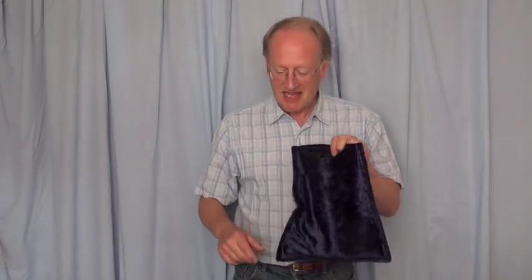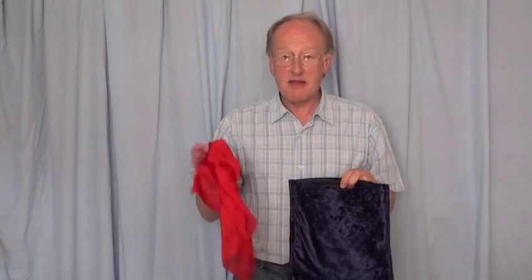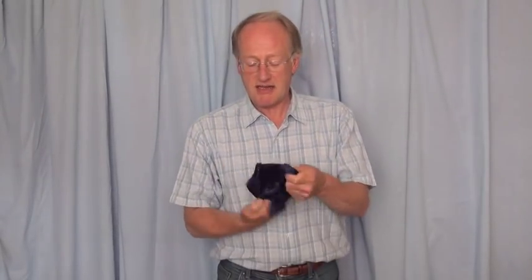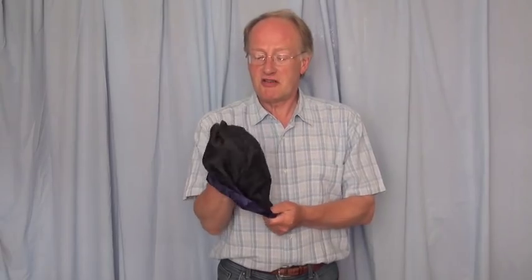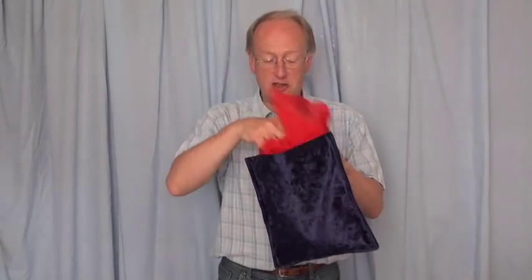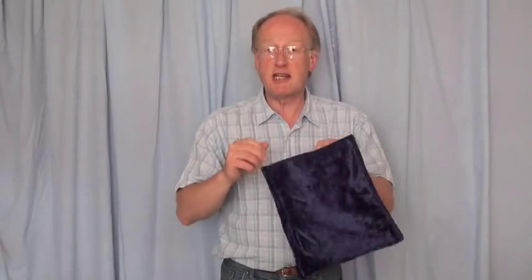And we've got a little magic bag — here it is. And we're going to try and make these handkerchiefs change. So I'll show you the inside of the bag first, which is just nice plain black. And into it we drop a red handkerchief and also a white handkerchief. Now these are going to change completely. Very very magical.